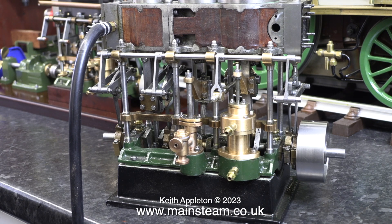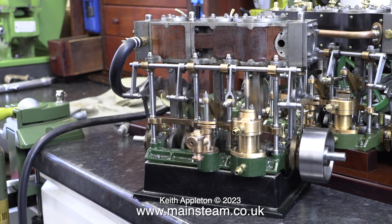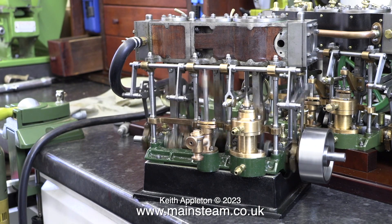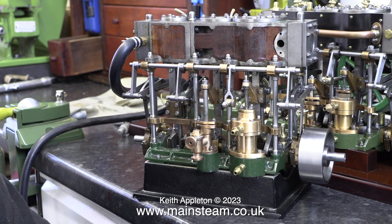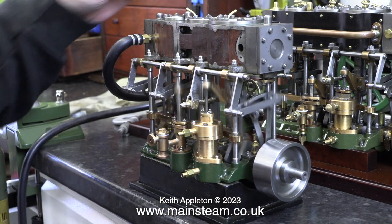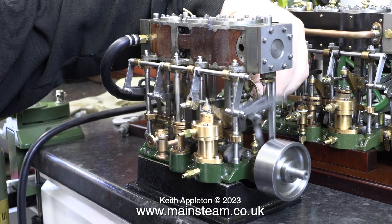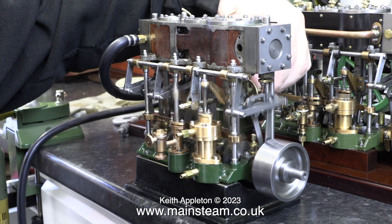Here it is again, same direction, just running slowly. I've just opened one of the drain cocks and it still runs, which is pretty good because this single cylinder is dragging another two pistons and all the valve gear. You can see in this clip the piece of silicone rubber supplying the air to the engine is starting to increase in diameter with the extra air pressure required to run the engine at high speed.